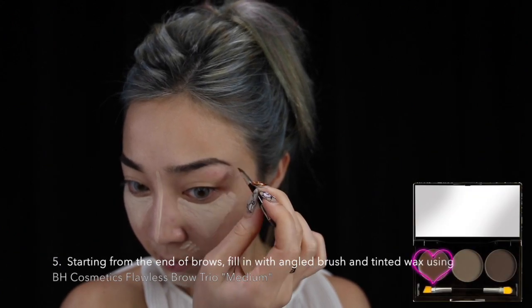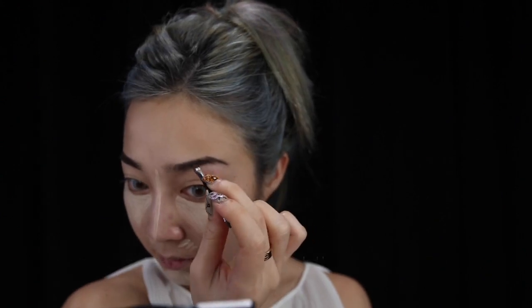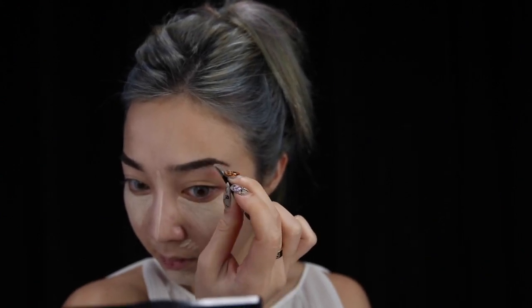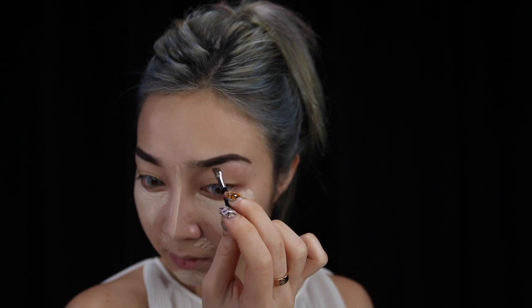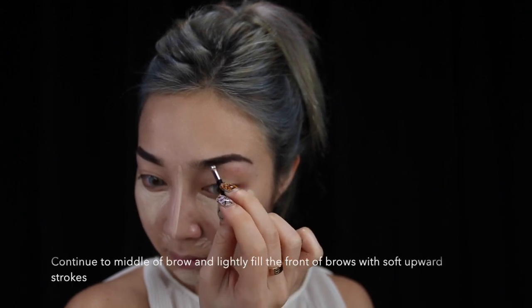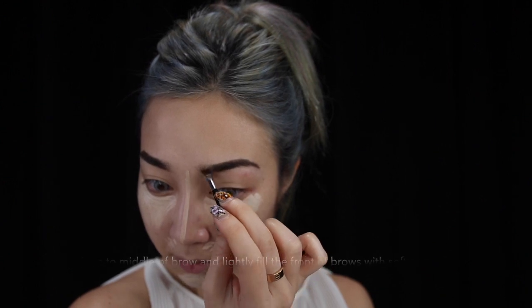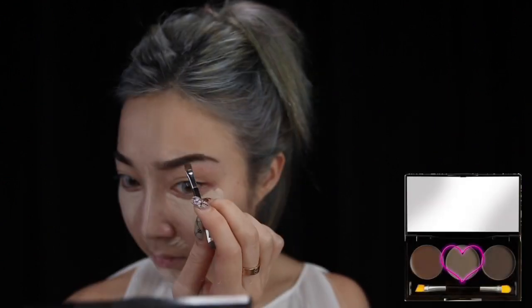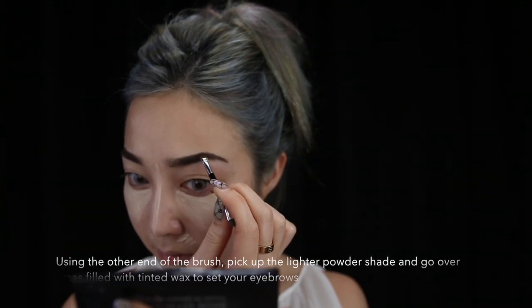For my eyebrows, I use a palette that I got from BH Cosmetics. Using the angled part of the brush, I start drawing in my arch with the wax. Then without picking too much product up, I start filling in the front of my eyebrows as well. To make sure that my eyebrow stays in place, I go over it with the eyebrow powder.